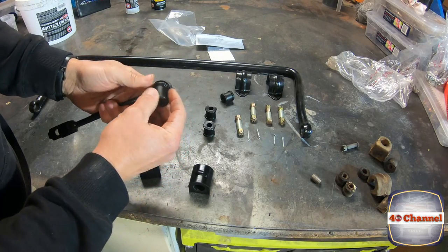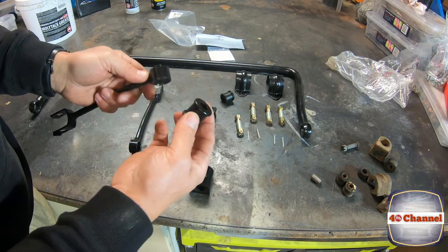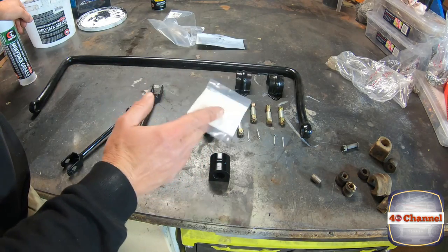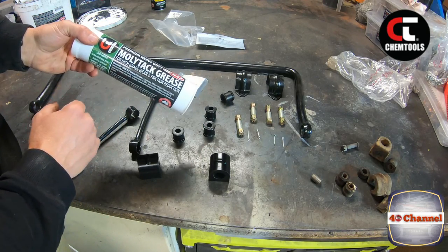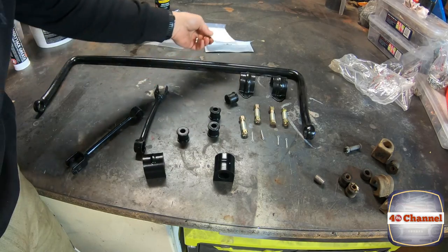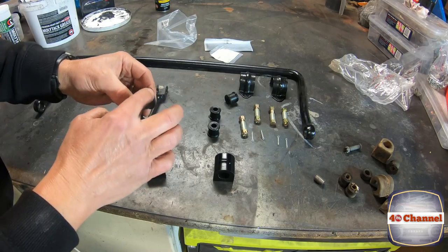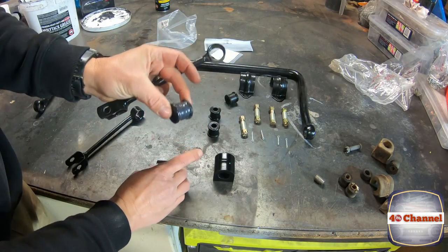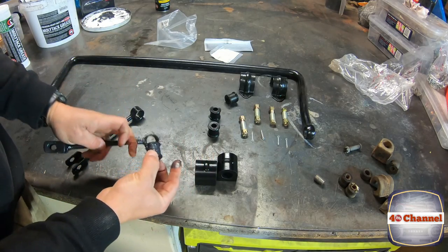We've got our connector arms here — we want to push our bushes into here, so we're just going to grease all this up. Not only will it make it easier to slide in, but it'll make the whole system last a lot longer. Make sure you use a lithium-based or moly-tack grease. I'm going to use the Chemtools moly-tack, which is a lithium-based grease. Polytuff do supply their own grease if you want to use that — highly recommend it. Just grease up the bush and the inside.